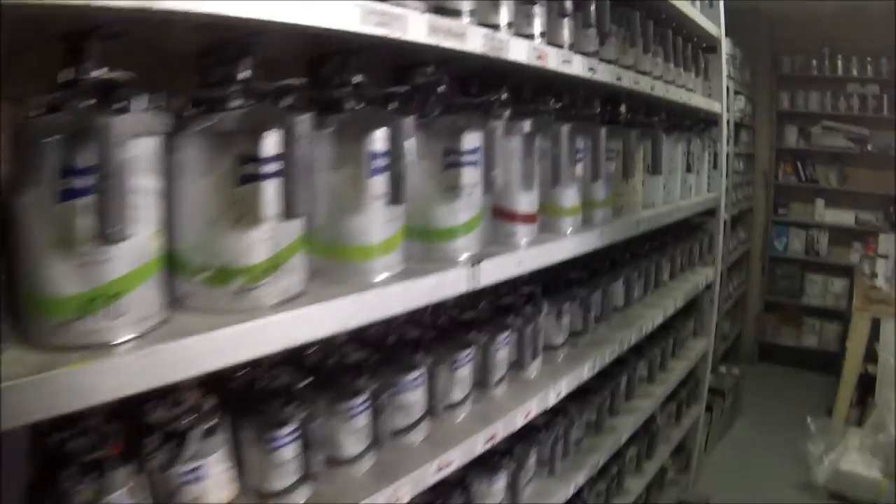You've got your standard girly pictures. You can either look at that or you can look at the computer there, which we use for mixing colors up. This is our mixing bank. We use Standox at this workshop. You've got your color charts, your ordering board, all your color swatches, and your color cards.